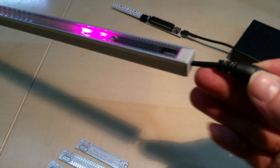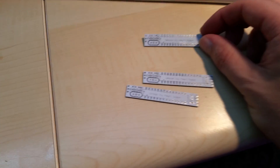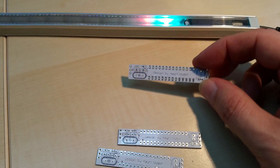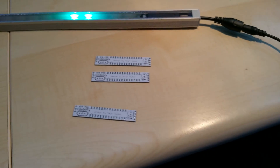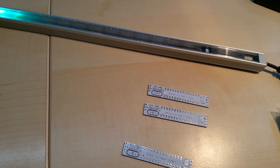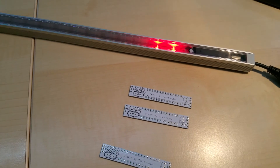You can mount these anywhere you like and I will eventually sell just the boards also, in case somebody wants to make their own Arduino. I have to figure it out, I have quite a few of them.